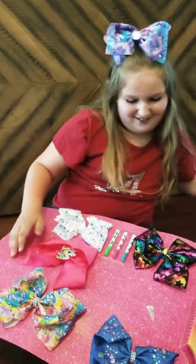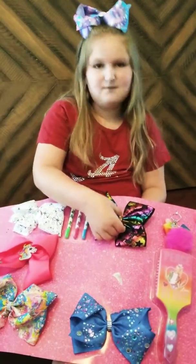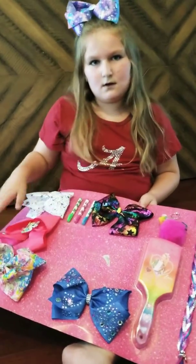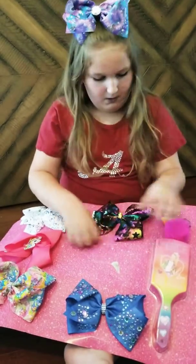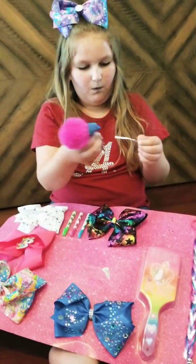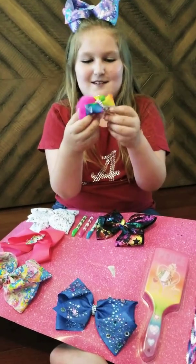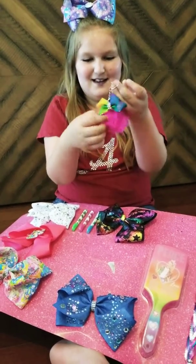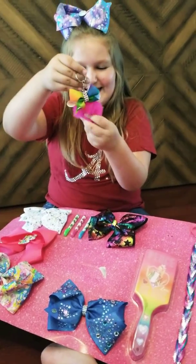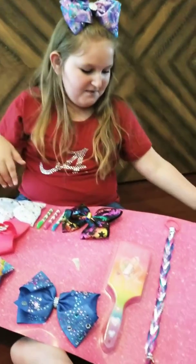We're gonna put it over here. Now it's time for the next bow. Oh, this is a backpack little zipper one — you can put this on your zipper. It's a Jojo zipper holder. Look at how cool it is, it's so fluffy!